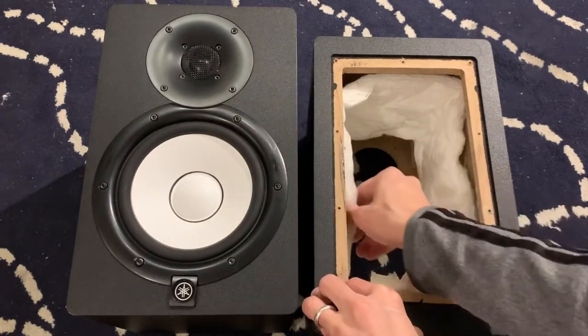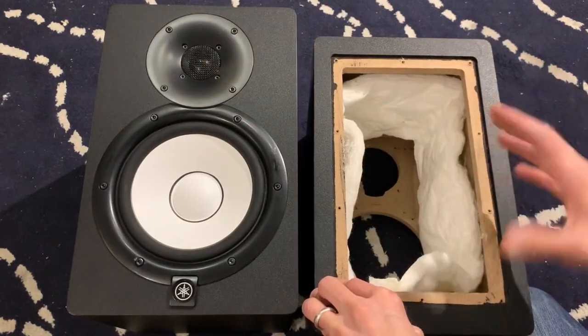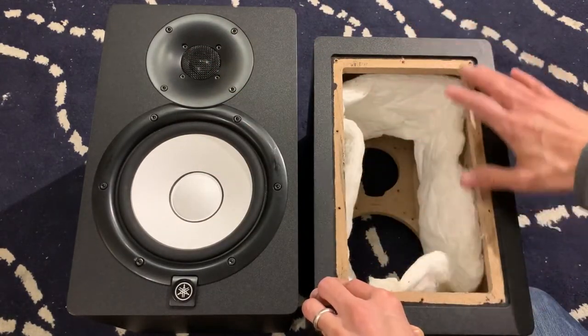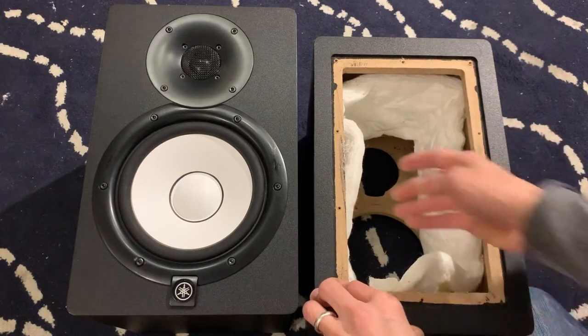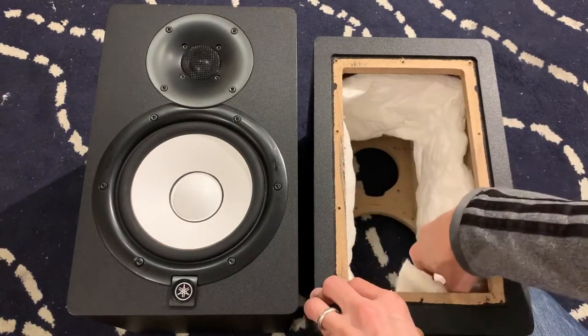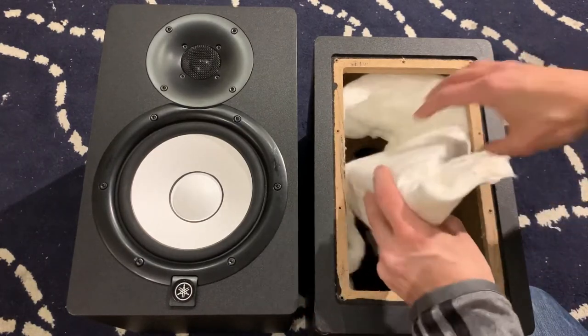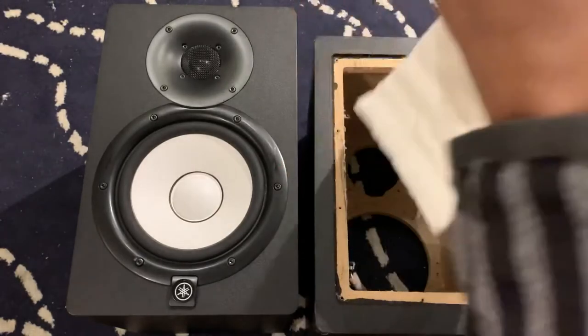This is the monitor — the front of course, with the speakers, and then the amp plate. This is the back with the amp plate removed. On the inside it has acoustic damping for the inside of the box, and you have to rip it out — it's glued in there.